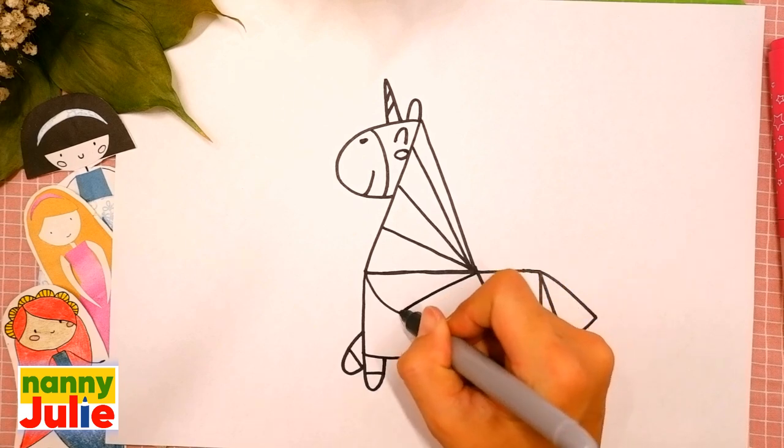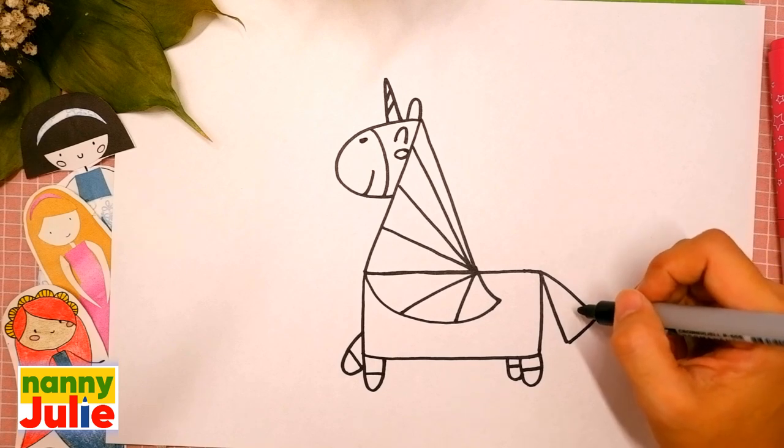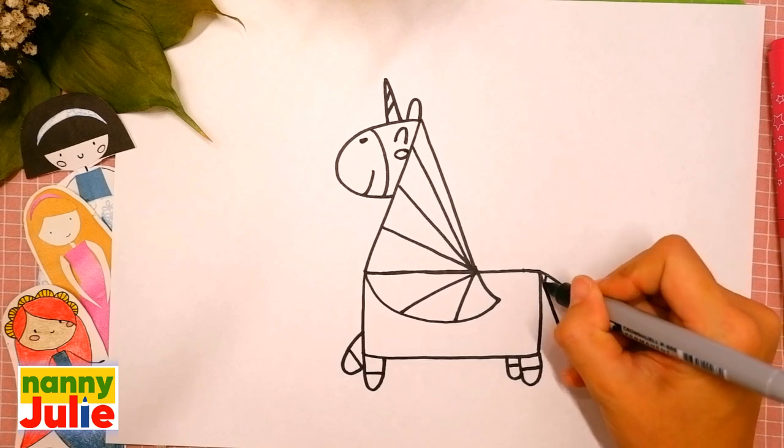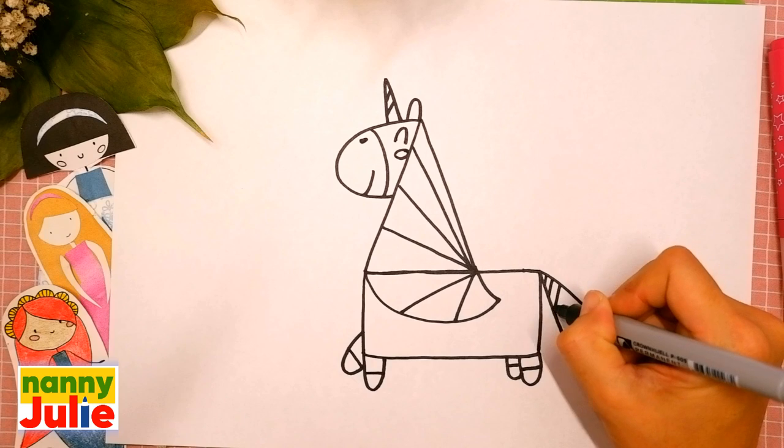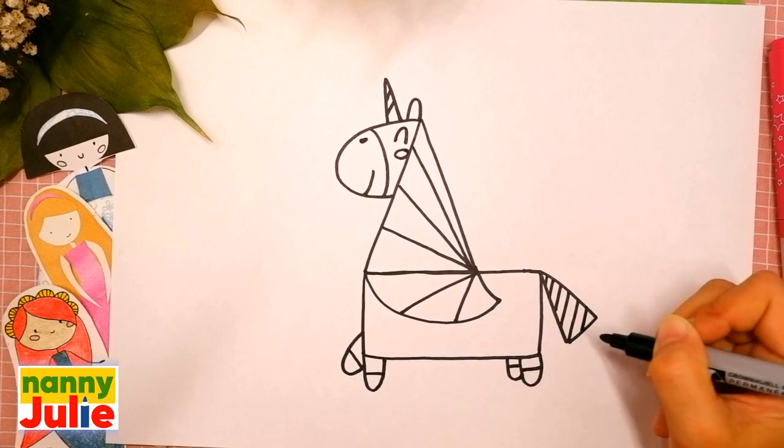Four, five — try to stay inside the lines. Six diagonal lines on the tail — let's count: one, two, three, four, five, six.